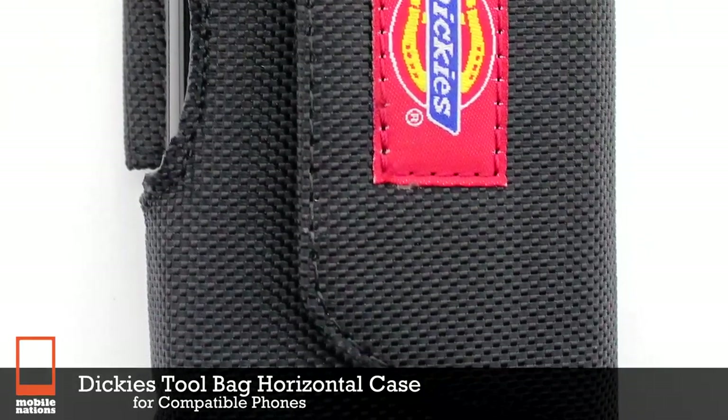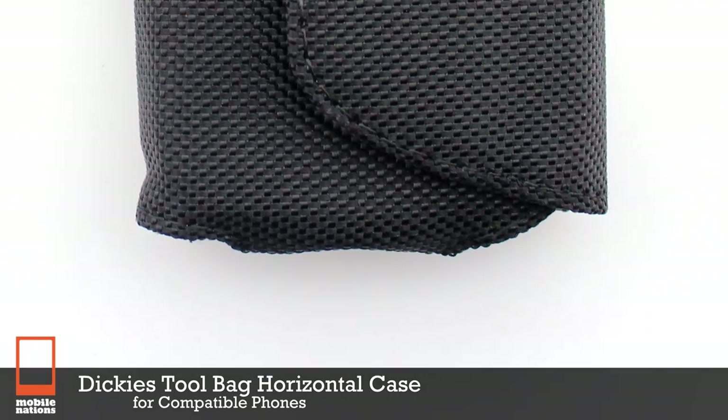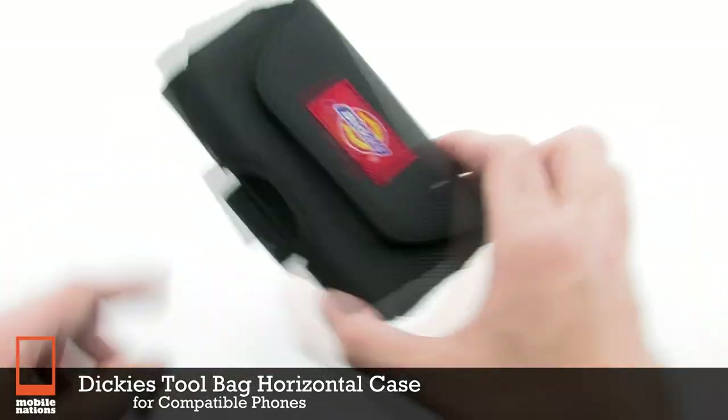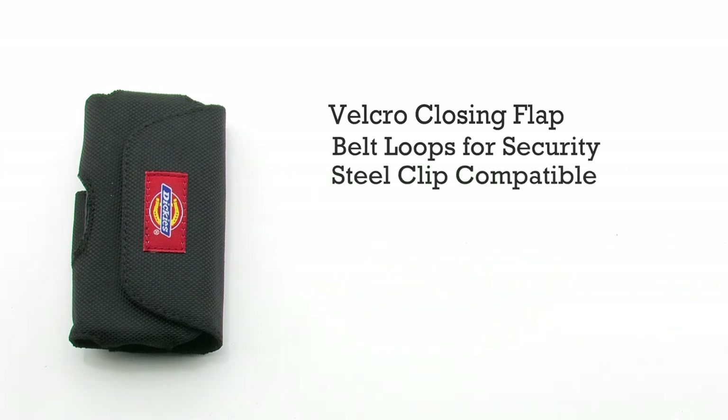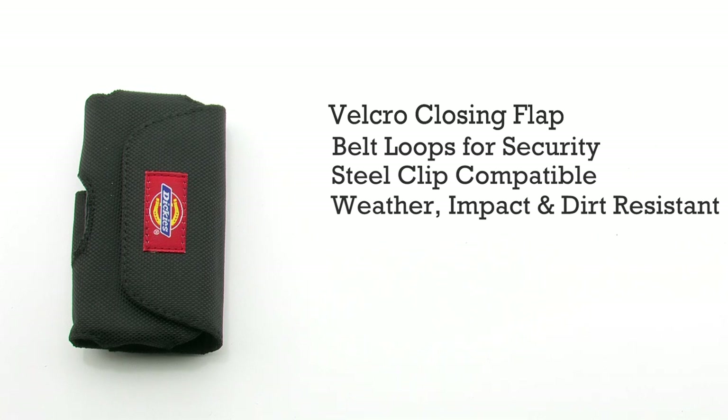The Dickey's Toolbag Horizontal Case for Compatible Phones. The Toolbag case features a Velcro closing flap, a belt loop for added security, compatibility for a steel belt clip, and it is weather, impact, and dirt resistant.